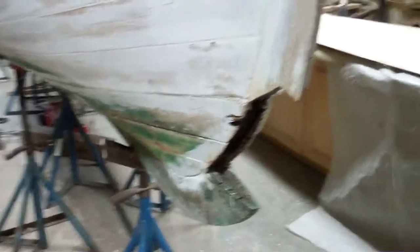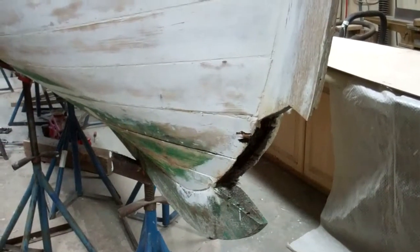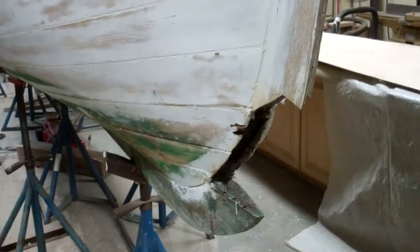That's what the owner said — that she climbed up under the foredeck when they first launched the boat and Roxanne was taking on water. It looked like there was a garden hose.